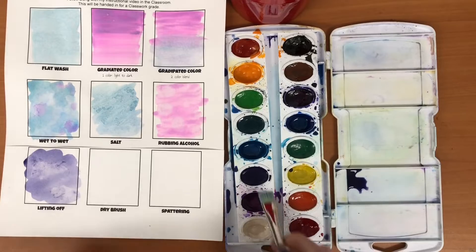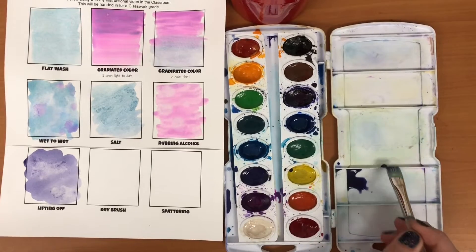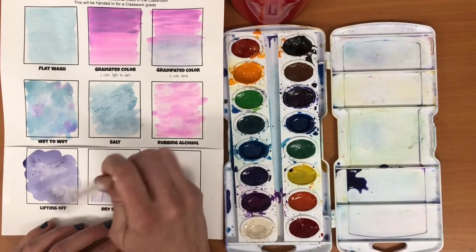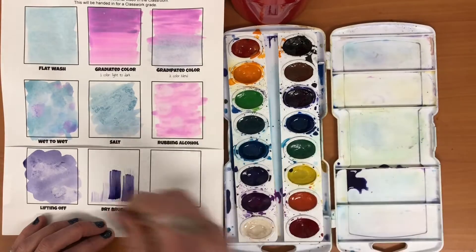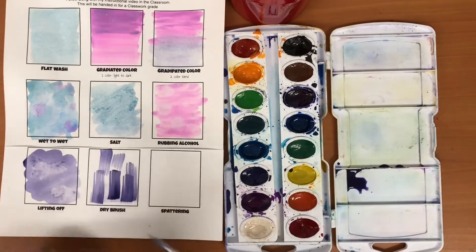I'm gonna start with this dry brush and paint using the puddle in one of my colors. Then I'm gonna tap some of that off because I don't want it to be wet at all. Then I can use that to sort of sweep, and if I want it to be darker I can sweep it up a little bit more so you start to see more of the texture of the actual brush.